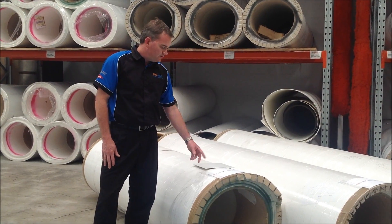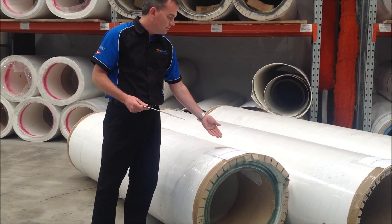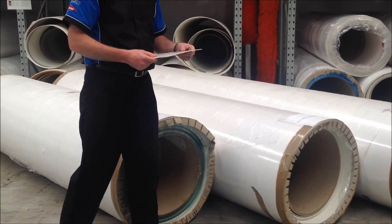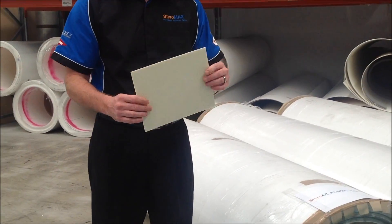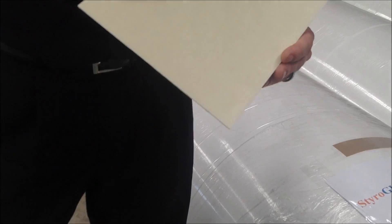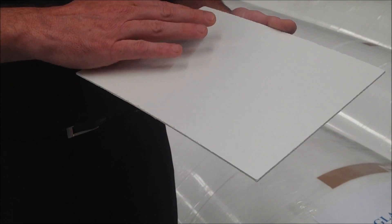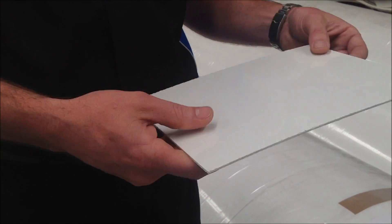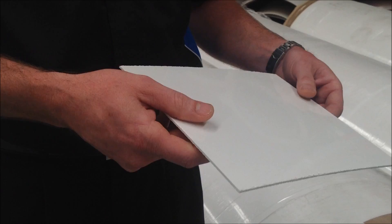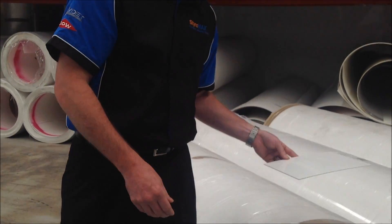The next in the range is StyroGlass RG, or Regular. This particular product is 2mm thick. It's available in a 2.5m wide roll, a 3m wide roll, or a 3.2m wide roll. It shares its production heritage with its baby brother the LT range, although it is slightly thicker. That allows the manufacturers to put a slightly thicker gel coat layer on the outside face, which will give you a smoother finish than what you get with the LT. This product is widely used for lining the outsides of old caravans, wall panels, or the like. Being mid-range, this product will tip the scales at 2.8kg per square meter.